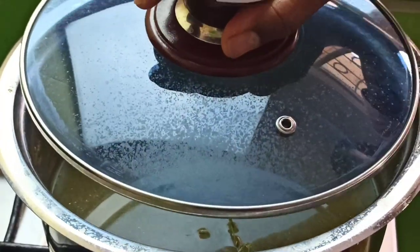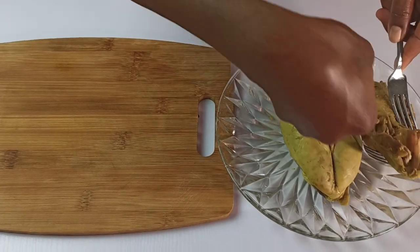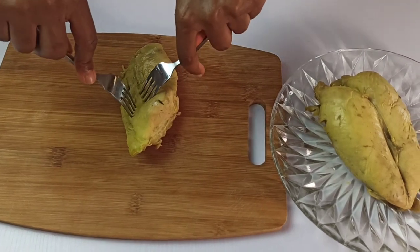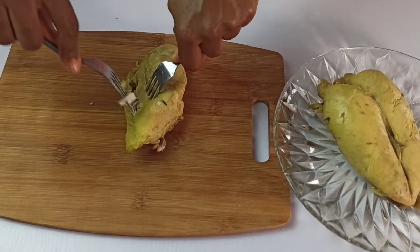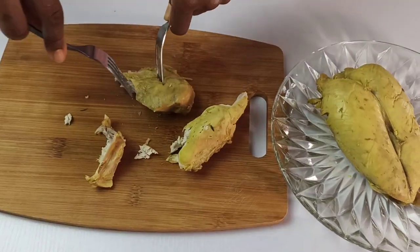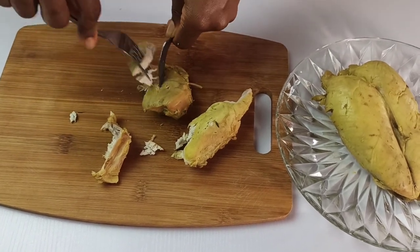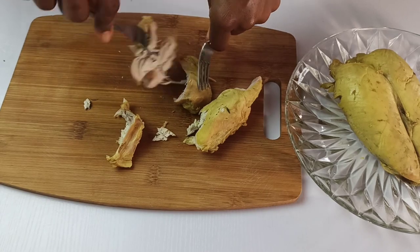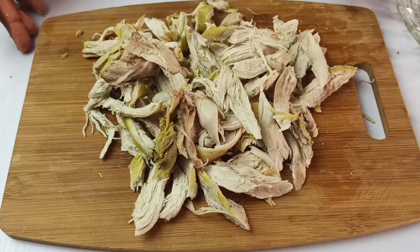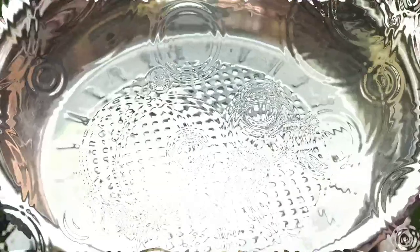Reserve the stock for later use. Rinse the chicken a little bit and then transfer it to a chopping board. Using two forks — or your clean hands, whichever is easier for you — shred the chicken into small pieces. Once done, set it aside.